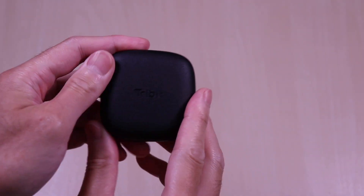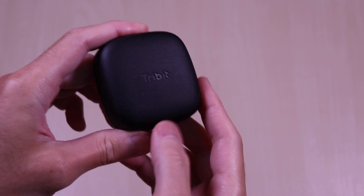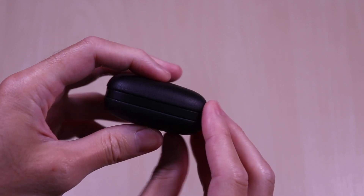The case is slim and has a low profile design. It has a synthetic type leather feel to it that is textured, and it provides a nice grip. On the top you have the Tri-Bit logo, and the middle of the case has a hard shell plastic exposed.